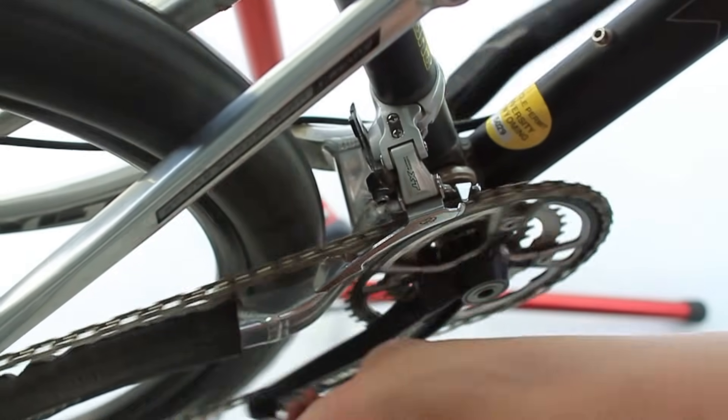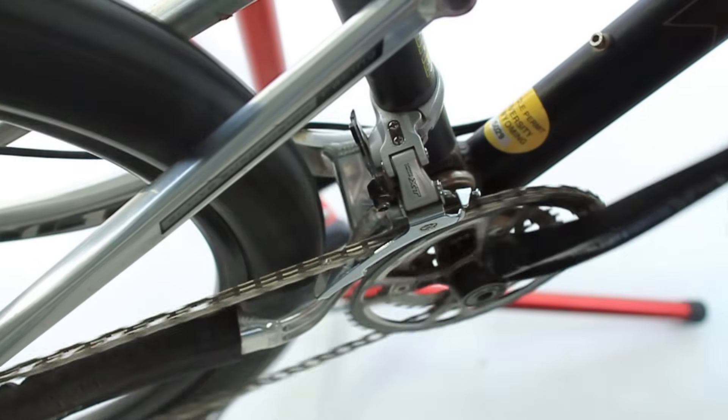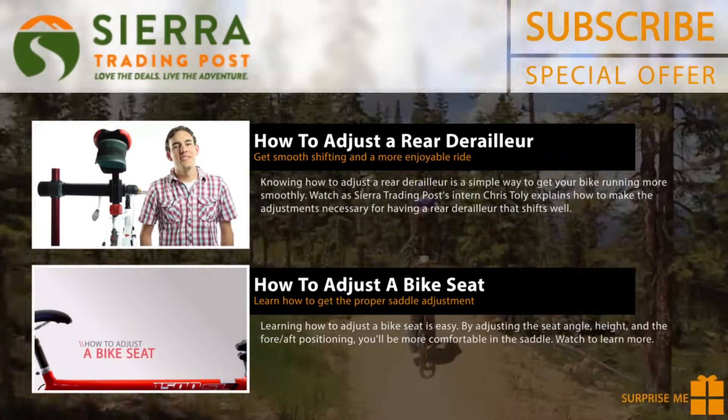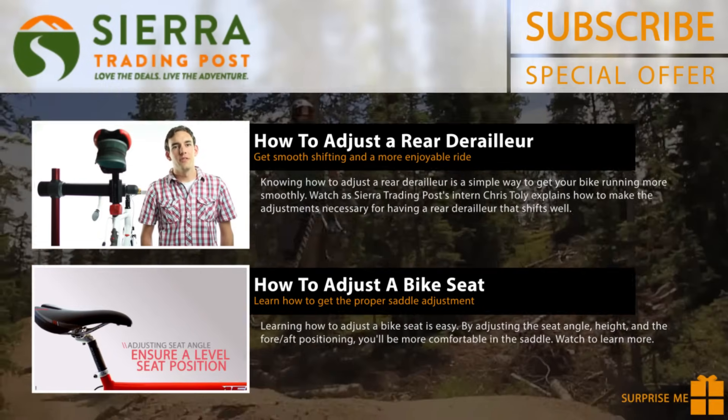The bike will shift slightly differently once it's off the stand, but shifting should be all set. A few small adjustments to the barrel adjuster on the trail will get your bike shifting quickly and easily. I hope you found this video helpful. If you have, be sure to hit the thumbs up to show your support or head on over to our YouTube channel to subscribe.